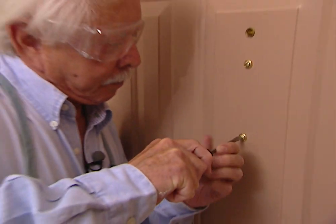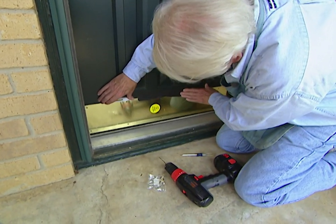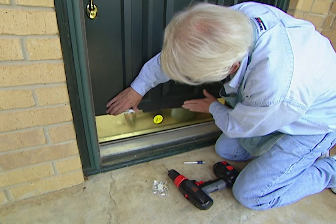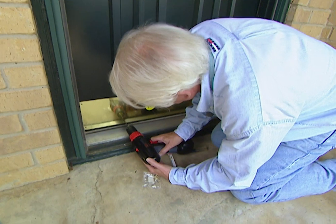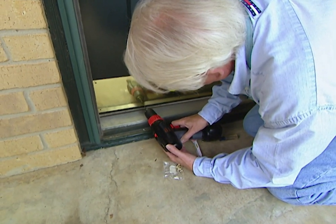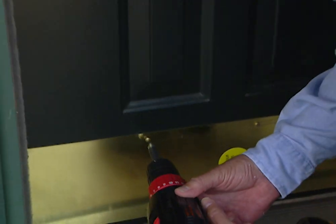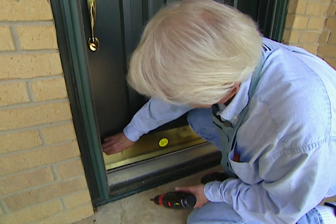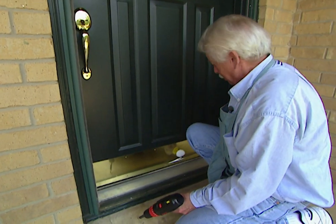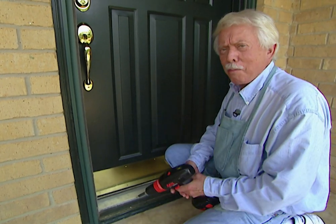We got that tight. Now I need to get the kick plate level, press down the tape so it stays in place, then go around and drill the pilot holes. All the screws are in and the kick plate looks pretty good. I'll peel off the protective coating — now we're ready. We should check that the paint is dry before we install the house numbers.